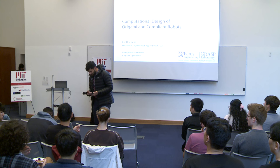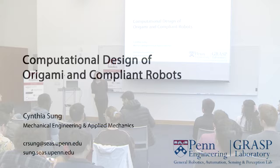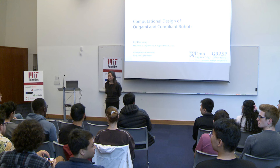Thank you very much. I'm really excited to come back to MIT and share all of the work that we've been doing for the last few years with all of you. As the title slide says, what I'm going to be sharing with you today is work that we've done in design of origami and compliant robots. Before I get into the talk, how many of you do origami as a hobby?